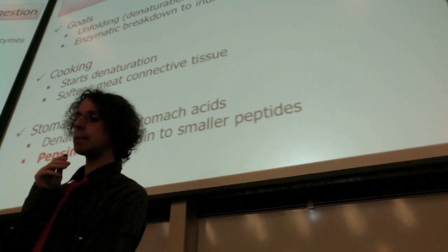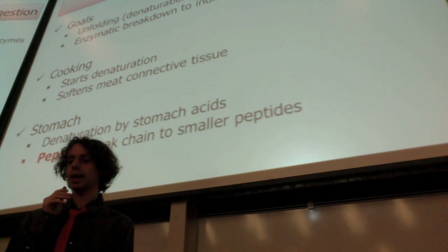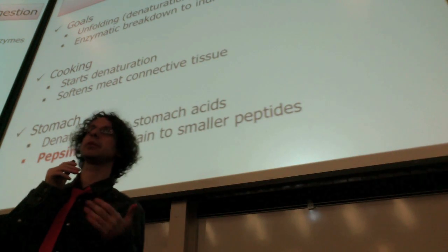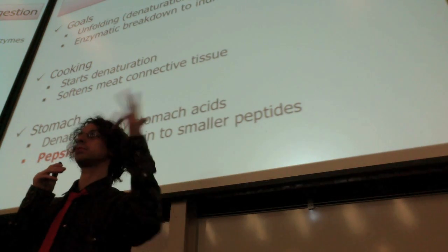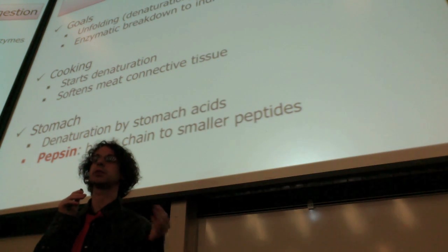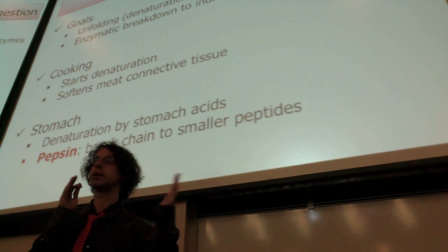In the stomach we have an enzyme that is a protease — pepsin. This enzyme will start the work of protein breakdown. It is not really thorough; it's kind of like having a long chain and you start randomly cutting with scissors. It actually recognizes specific amino acids, but it certainly doesn't go down to individual amino acids. So you will have this long chain broken into smaller chains of different lengths.